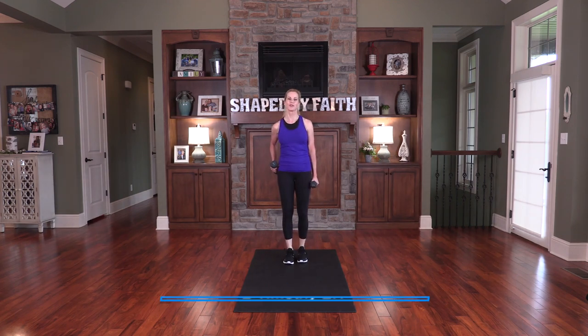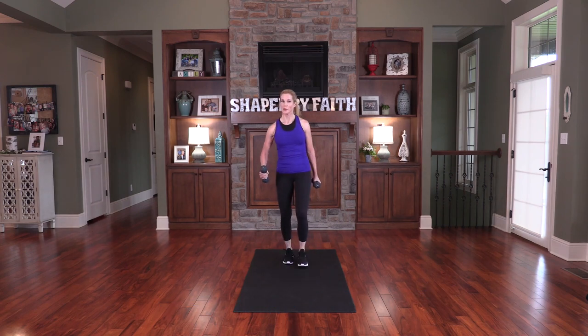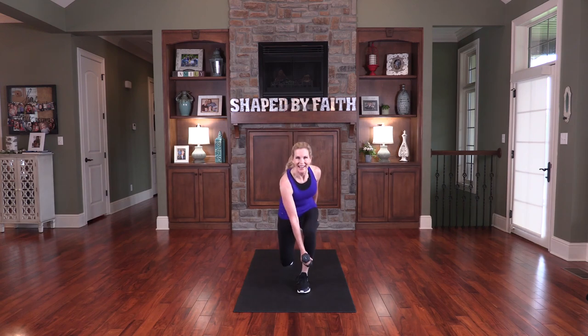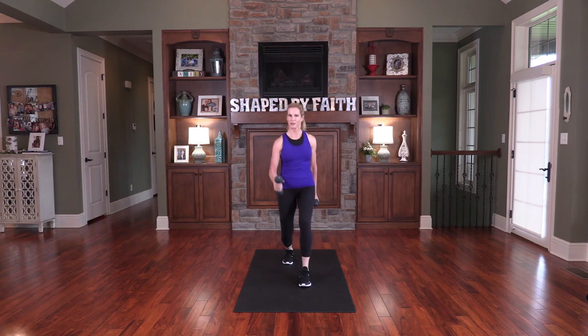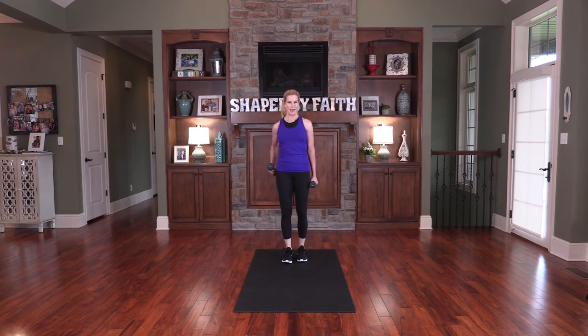Be strong through the grace that God gives you in Christ Jesus — that's 2 Timothy. Repeat that scripture: be strong. Breathe, inhale and exhale. It's amazing how strength training exercises, as you move them, will increase your heart rate. Let's do that one more time and then back in position.